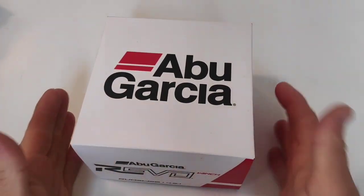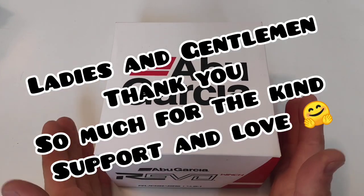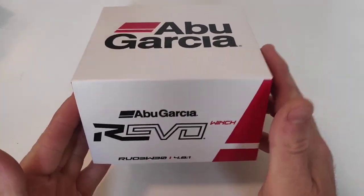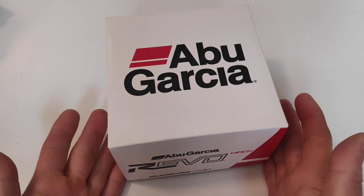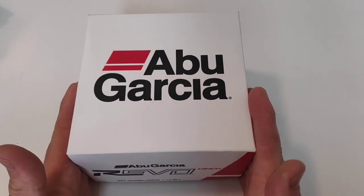Dear friends of Unboxer, welcome back and thank you for the 500 subscribers. This channel is going ever so well and I am ever so thankful for all of you guys to be here and witness what we are doing. I am unboxing stuff each and every day I can, and today we are going to talk about Abu Garcia.